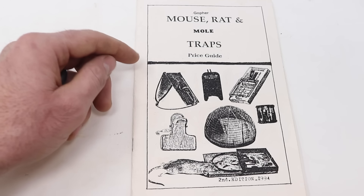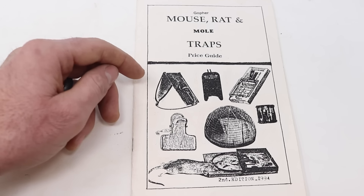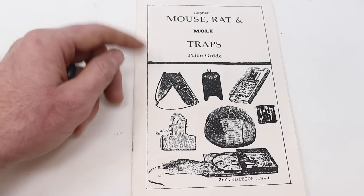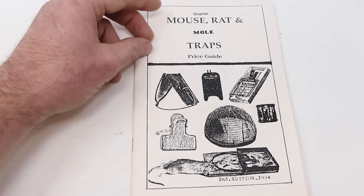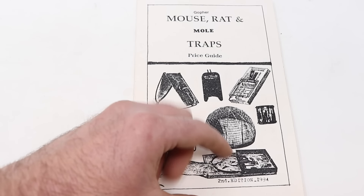Did you know there's over 4,000 patents for mousetraps? Today for Mousetrap Monday, we're going to test out one of the all-time craziest. I first saw it in this book: The Gopher, Mouse, Rat, and Mole Traps Price Guide, 2nd Edition, 1994.